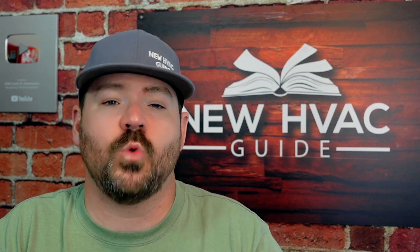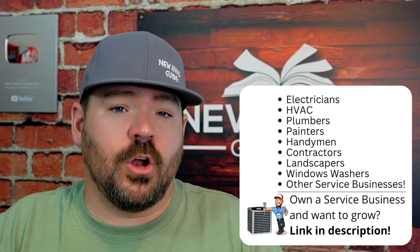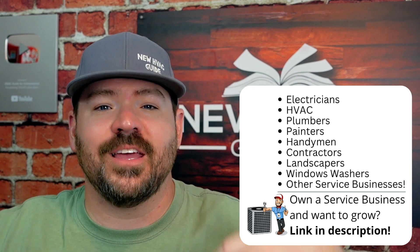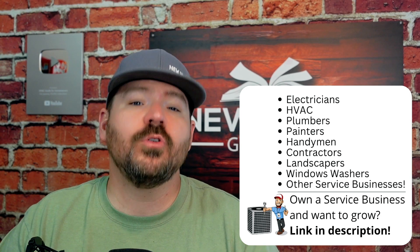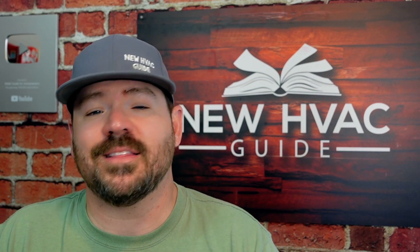Number seven: I'm going to play a little devil's advocate. I don't think these new press fittings 100% eliminate the need for brazing. The art of brazing won't completely go away in our industry. There will be times when pros have to pull out that torch to make certain repairs. One could even argue that because technicians are doing less brazing, if they're out of practice when they do have to braze properly, that could open the door to problems. Overall, press fittings don't completely eliminate brazing entirely.